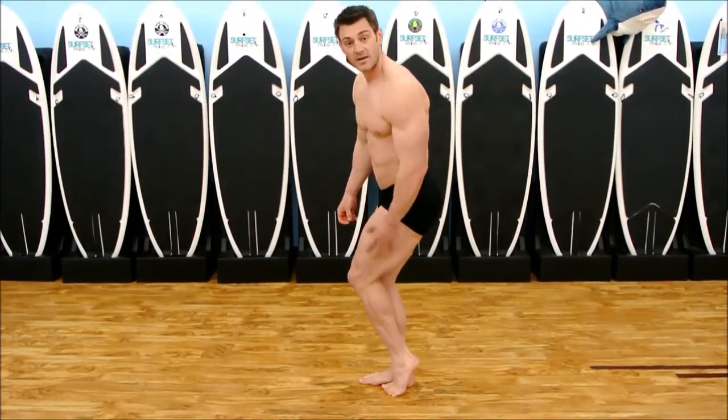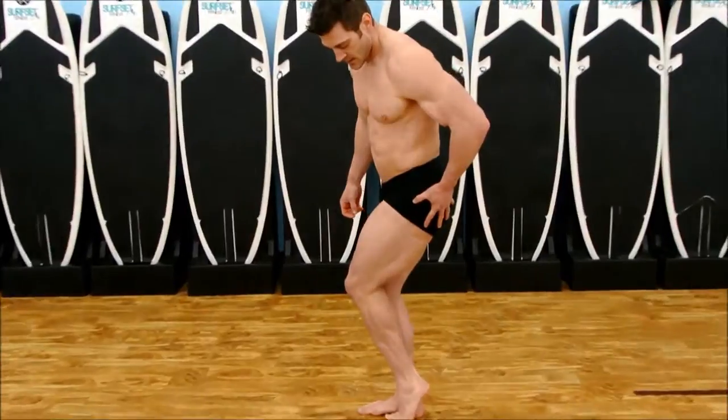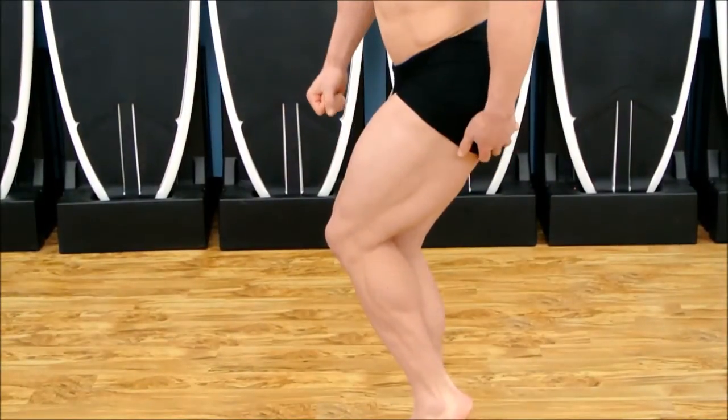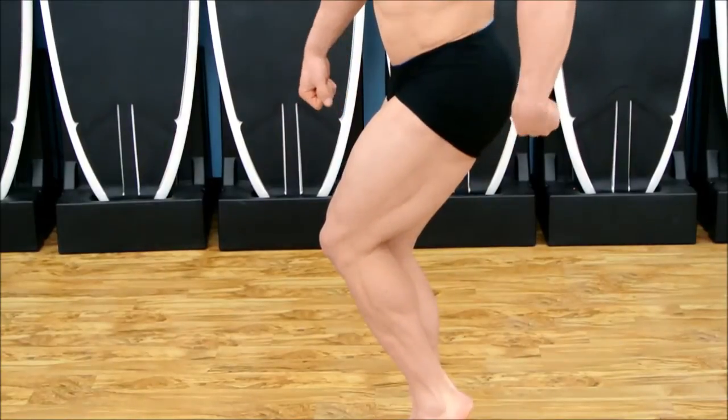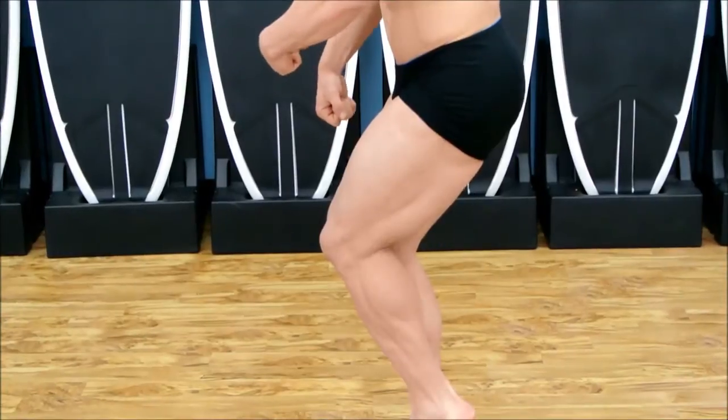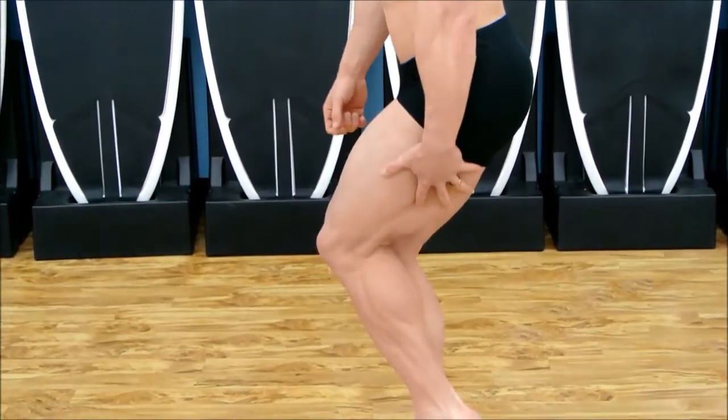I'm going to work on my quad, my hamstring, and my glutes. I'm sitting down, and I have enough room that I can push my knee against my other knee. Now I can flex my glute this way and push my knee that way against my other knee. Once my leg is set,